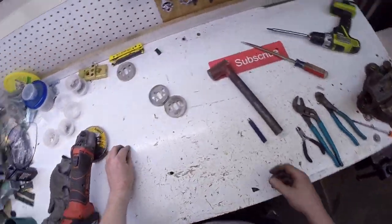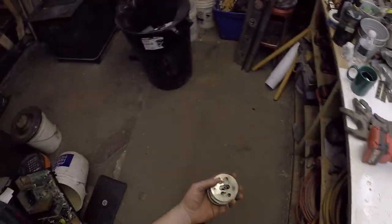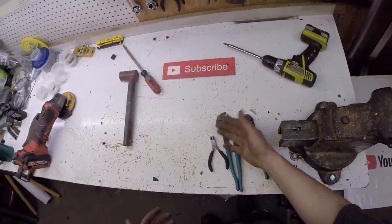Just remember guys, scrap is everywhere. All you got to do is find it, sort it, and hoard it. Thanks for watching, don't forget to subscribe.